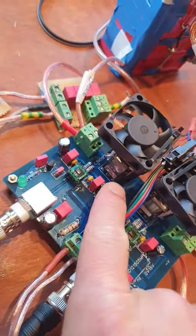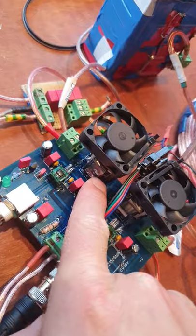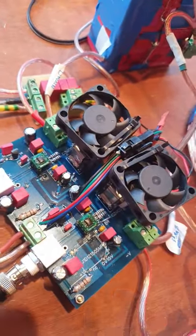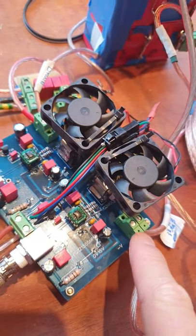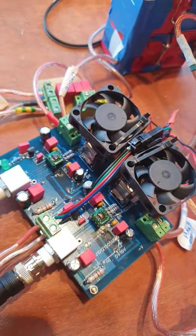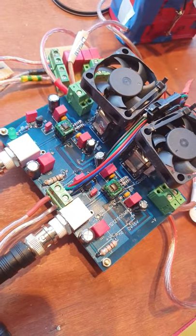I also deleted the connection in the middle between the MOSFETs because I won't use that anymore, and I added the extra components for connecting the wires of the coils. So now I'm ready to film the testing and show you the results.